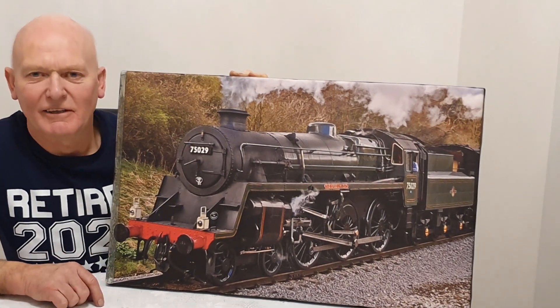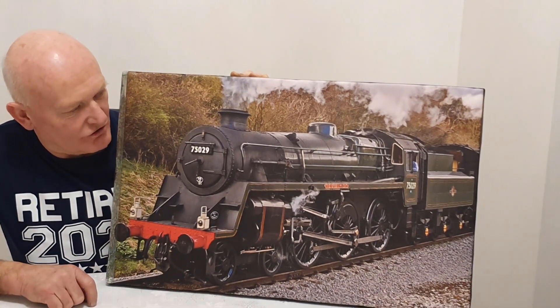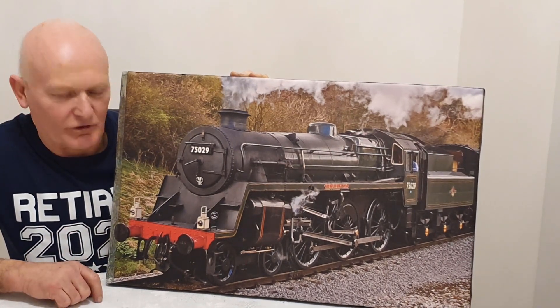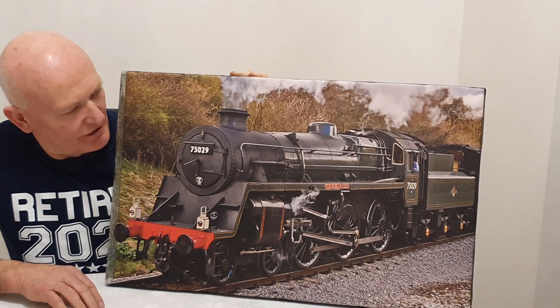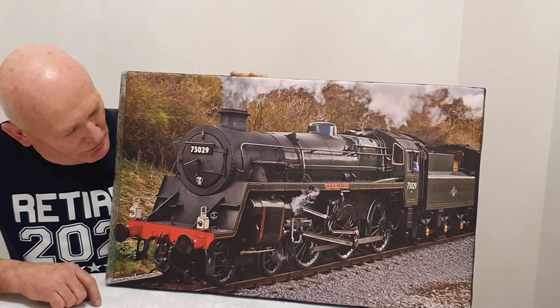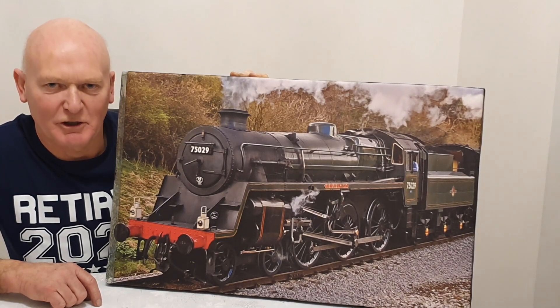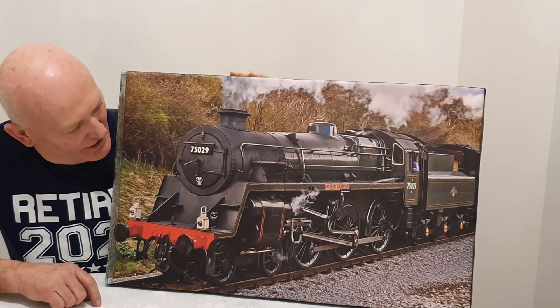So anyway, that's what I'm hoping to do - build one of these in seven-and-a-quarter-inch gauge and also film it along the way and present it as a series of films for people to watch and hopefully learn something from. I'm sure I'll learn a lot along the process too. Hopefully we'll reach the end of the line with the finished locomotive, but it will be a good number of years - so watch this space! Thanks for watching, bye for now.